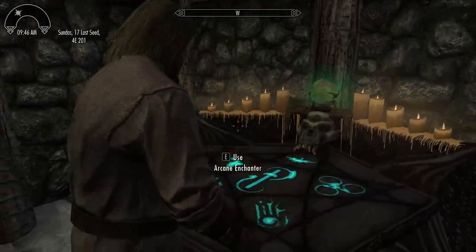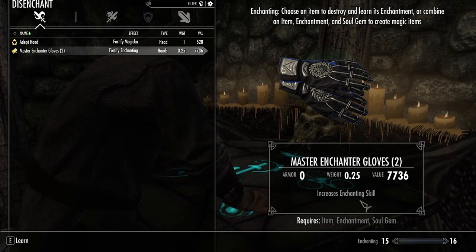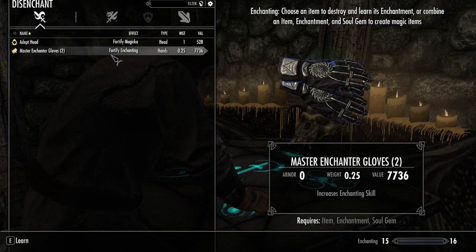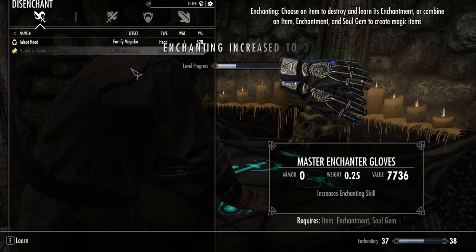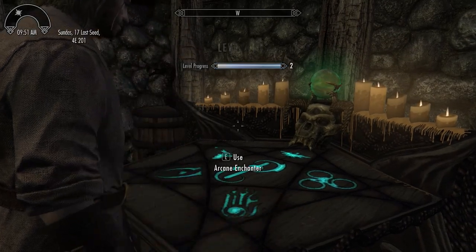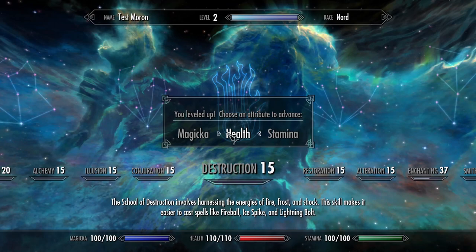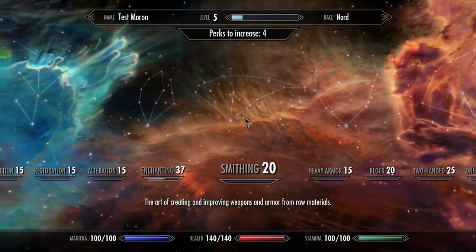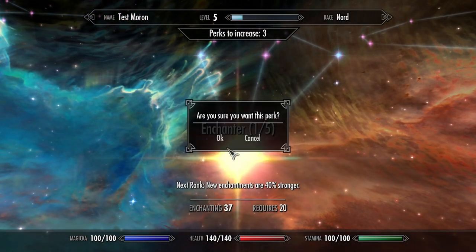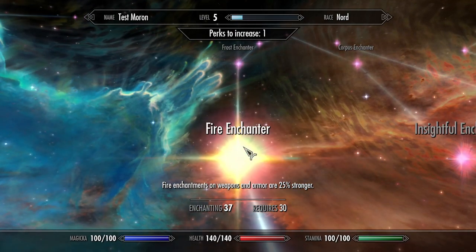First thing we want to do is make sure we can break the Master Enchanter's Gloves. You can see it says 'Increases Enchanting Skill' - that's what we put in there. When you break them you learn Fortify Enchantment. That leveled me up quite a bit - four levels, I believe. I was level one, now I'm level four. I'm going to dump a couple of these perk points into the Enchanting skill.